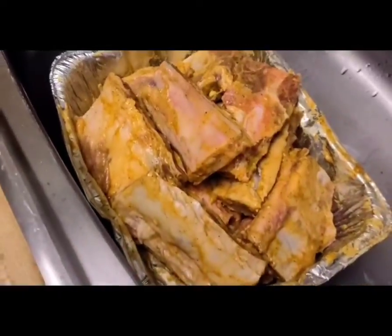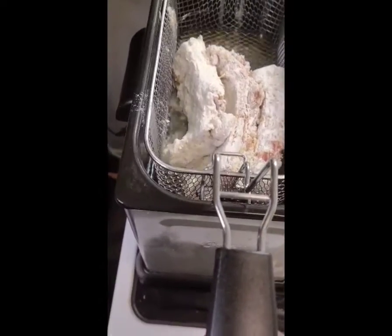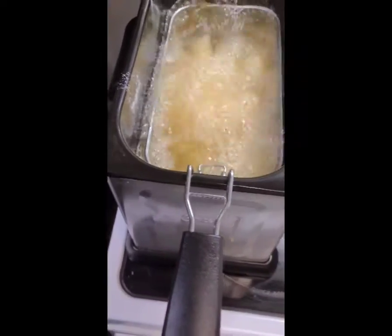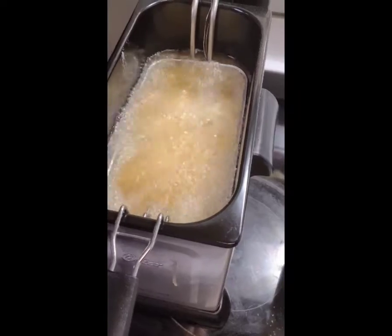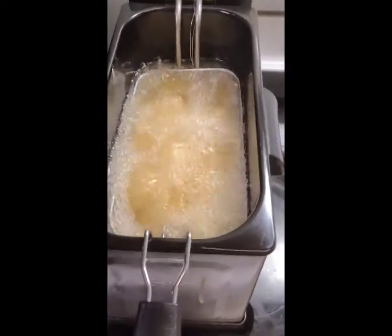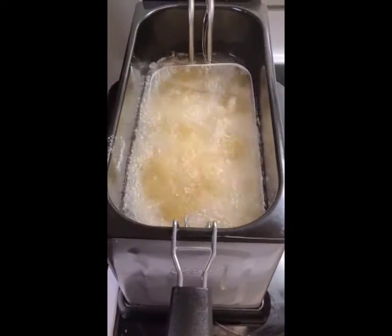All right, so I got the ribs in there, so I'm about to drop them down in there and let them cook. Oh, look at that! And then I'm gonna come back and let y'all see the finishing touch when I take them out of the deep fryer.